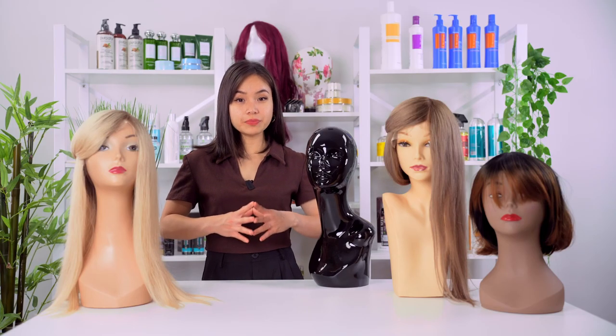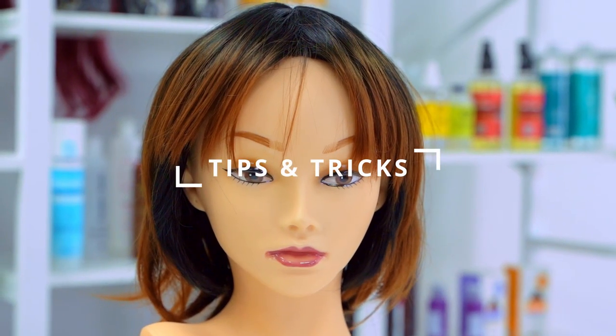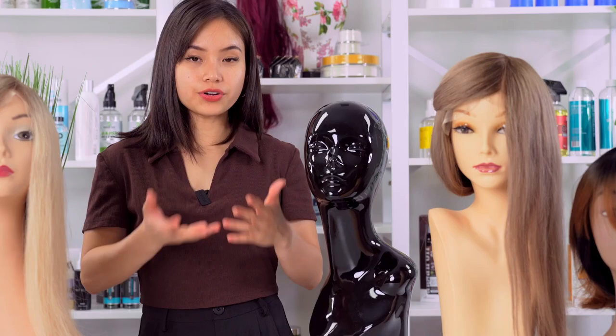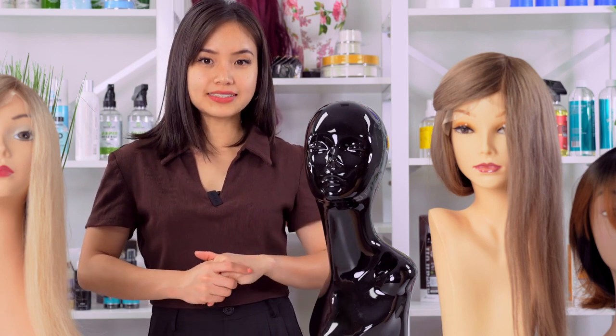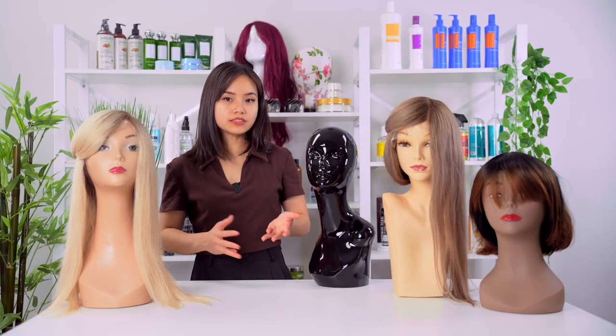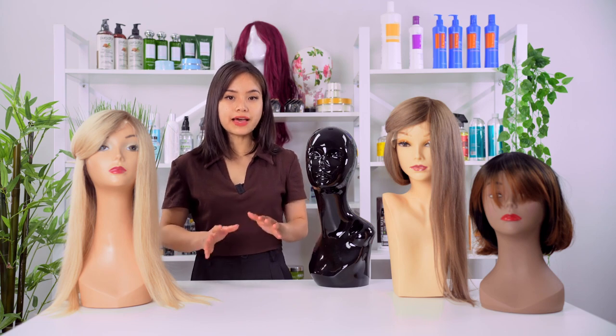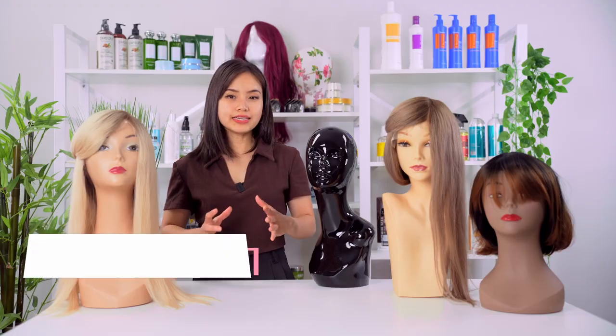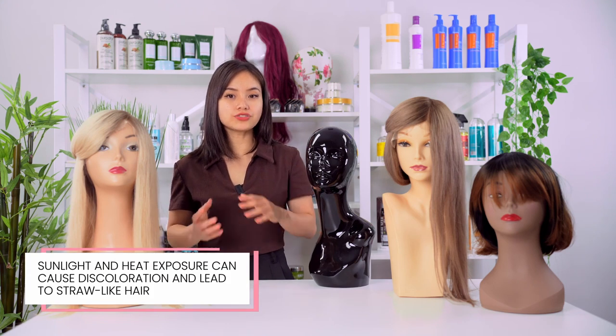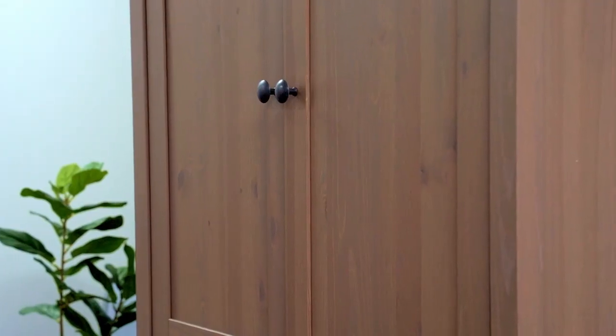After covering what to store your hairpiece in, here are some final things to consider. Some people like to store their hairpiece in the open, and in some conditions this could ruin the hair system. Whether it's in a shoe box, a mannequin stand, or a plastic bag, be sure to keep it away from sunlight. Exposure to heat can cause color fading and dry, straw-like hair. That is why it's important to store your hair system in a darker room — some best practices include keeping it in a closet, cupboard, or wardrobe.